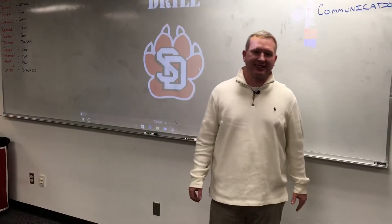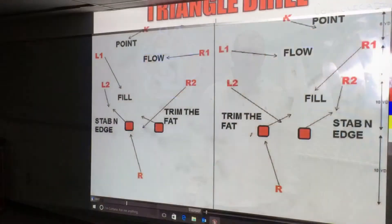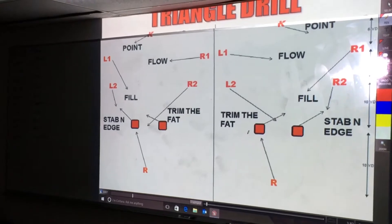Phil Ockengay, University of South Dakota. Today we're going to talk about the triangle drill. As you guys can see here, this is from the right side and the left side, just how the drill setup is.